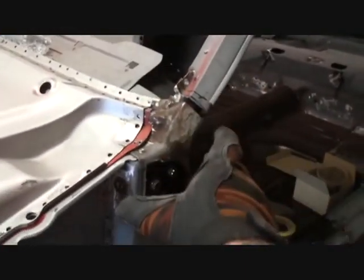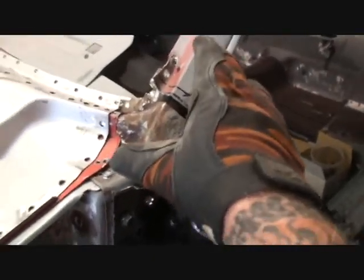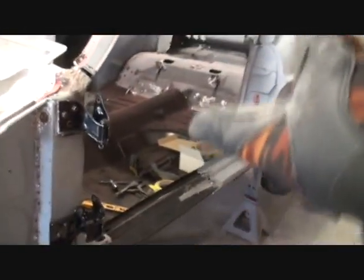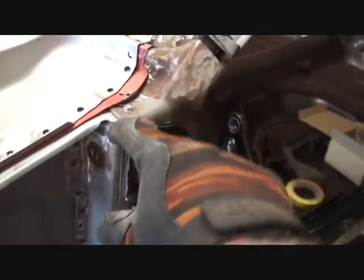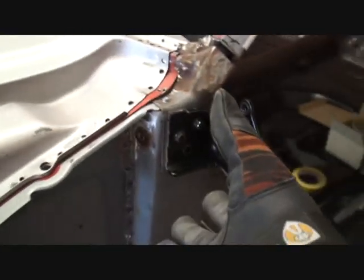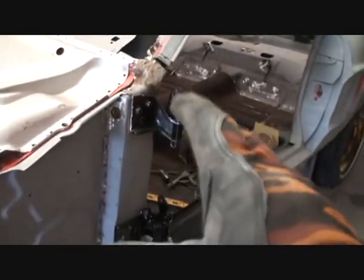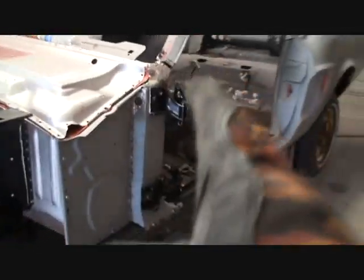That piece has got to come out because we have to reinforce all this structure in here. The problem we had with this door is that this hinge has got to go back on precisely just like it is now. I took my grinder and ground a mark there. When I remove it and then weld all this back together, I'll be able to line that hinge exactly where it was, and it should fit on exactly the same. Making marks and notches to line parts up is very important when restoring a vehicle such as this.